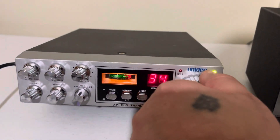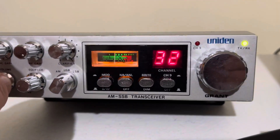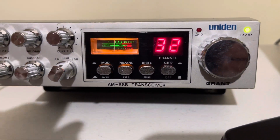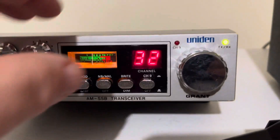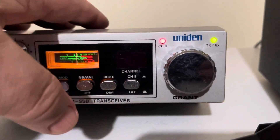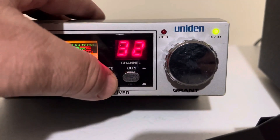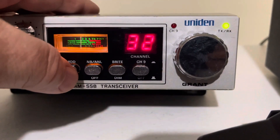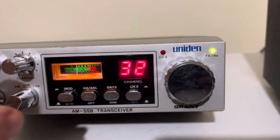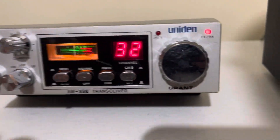Let me go ahead and give you a demonstration of the radio. All of the switches and buttons work as they did from the factory. This is your channel 9, your bright and dim, your noise blinker, your modulation. I'll go to AM here and I'll show you.